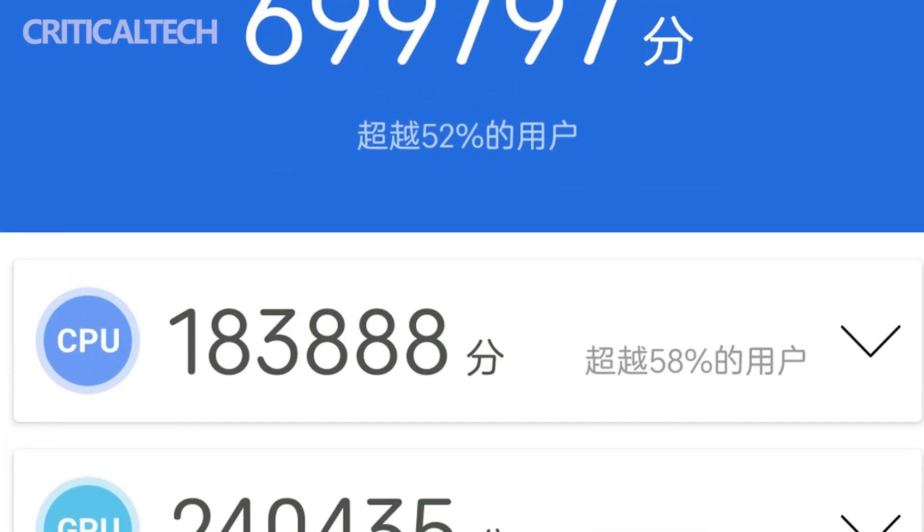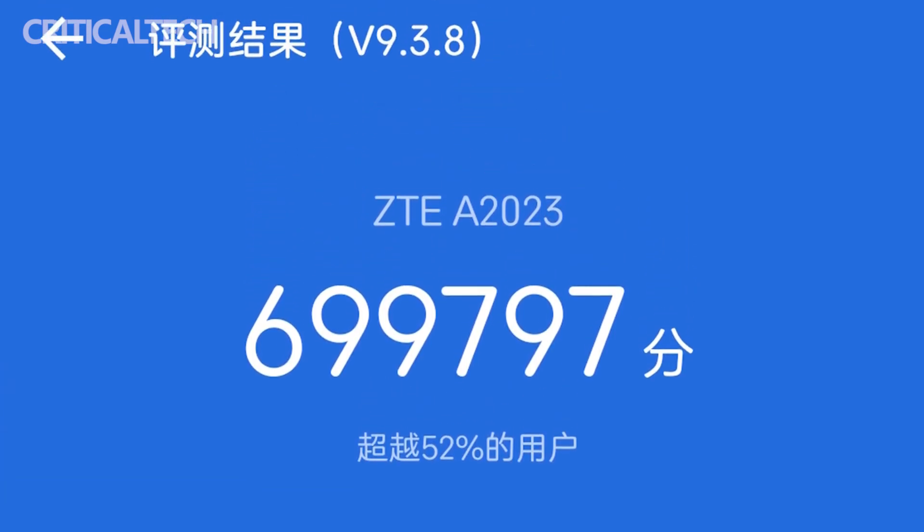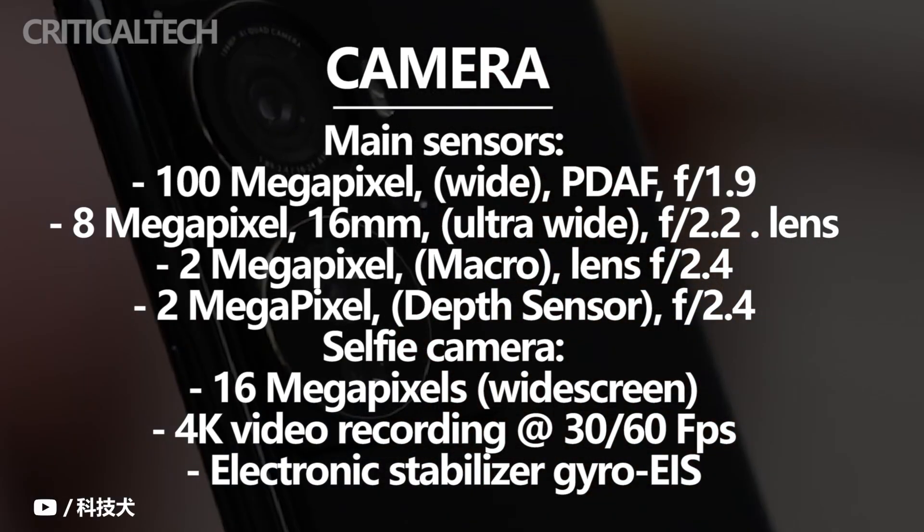The ZTE Axon 40 Pro scored 699,797 points in Antutu. The rear camera is a 4-camera design consisting of a main camera, ultra-wide angle lens, macro lens, and depth lens.